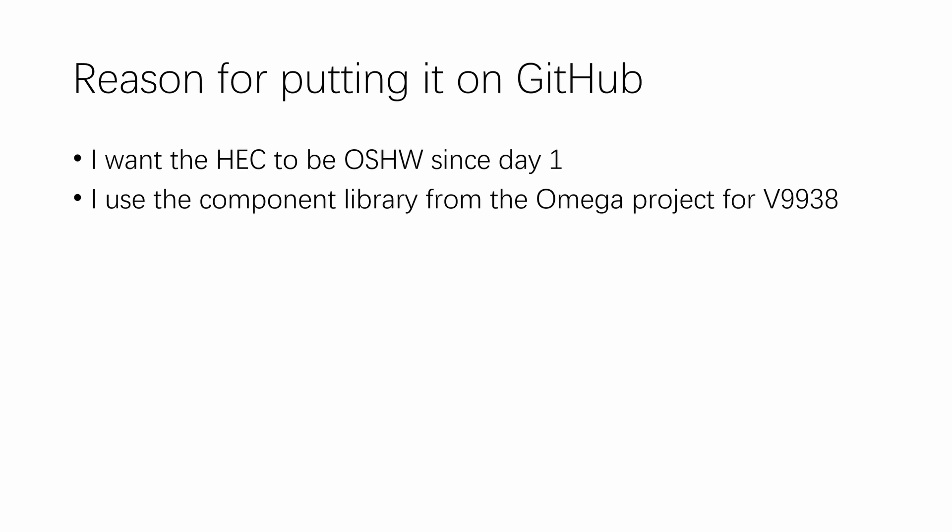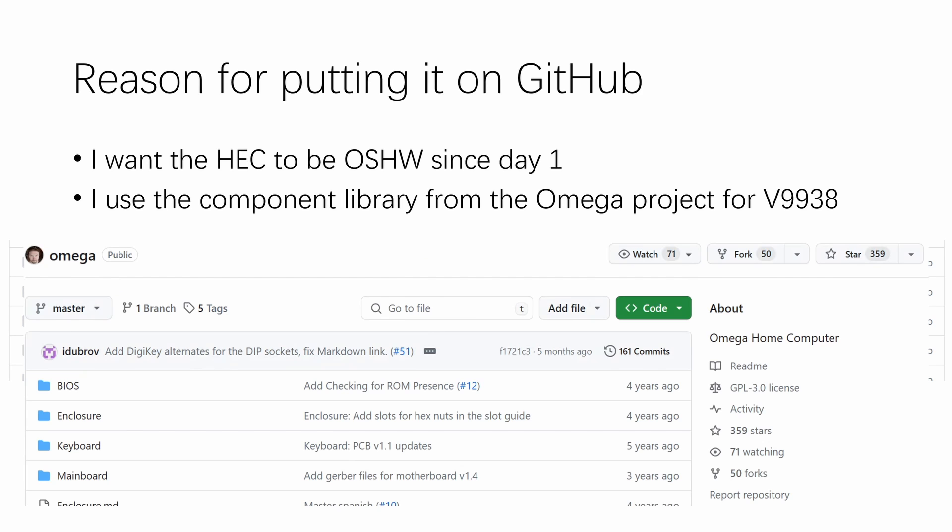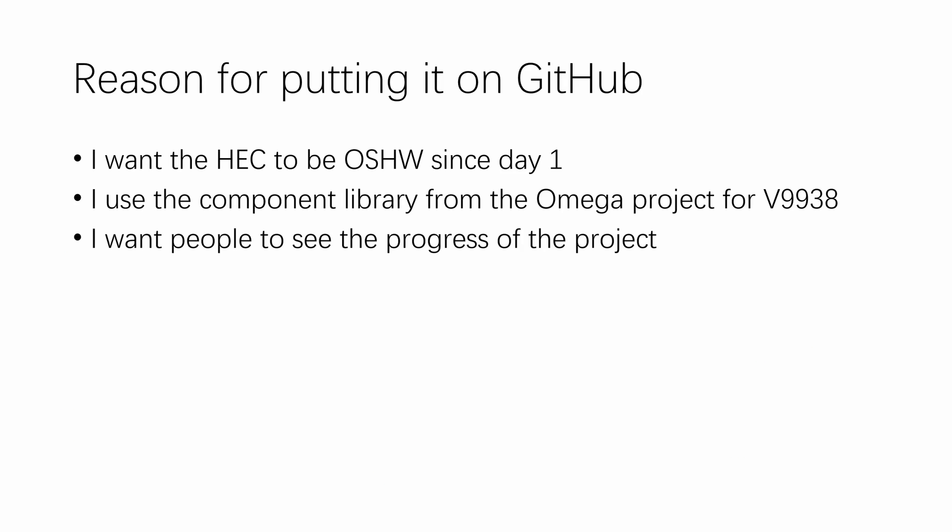Second is that I use the component library from the Omega project for my video circuitry, because it has the V9938 VDB. If you go in the KiCad folder of my repository, you will see two lib files that start with Omega, and they are taken from the Omega MSX computer project, which is licensed under the GPL 3.0 license. I don't quite know how GPL works for hardware, but I think this is the right thing to do.